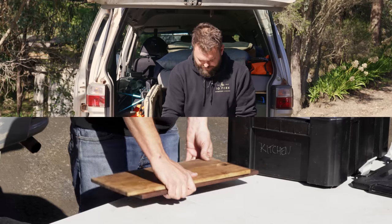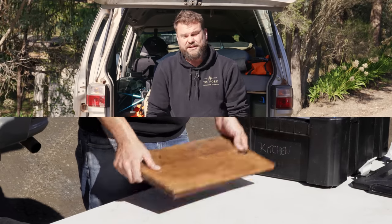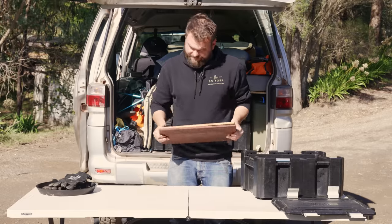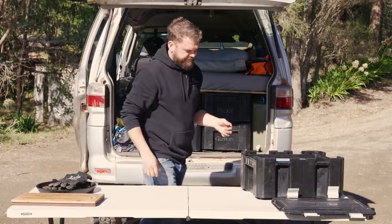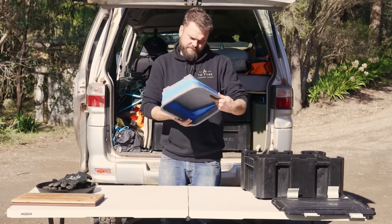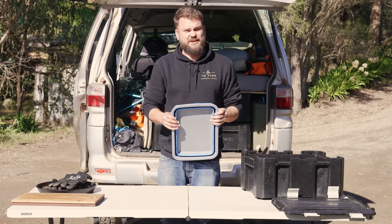Breadboards — I sell breadboards and I'm using my own. You don't have to use these; you can use a cheap breadboard, but I don't like them. These are my Fire to Fork breadboards. Washing up tub — the brand is Pop-Up; I got it from Snowys.